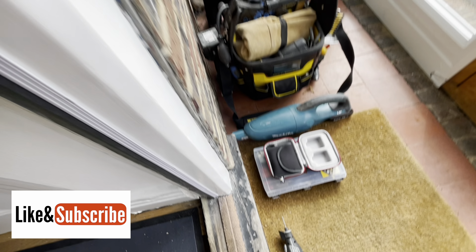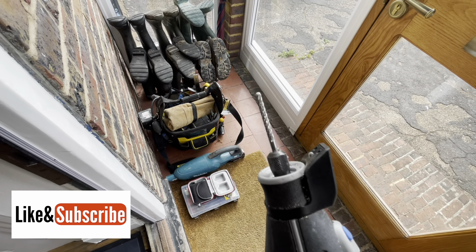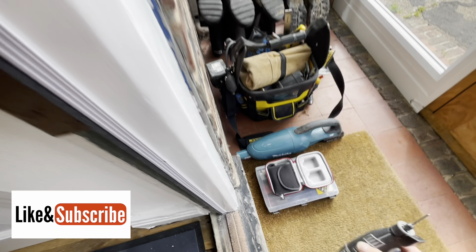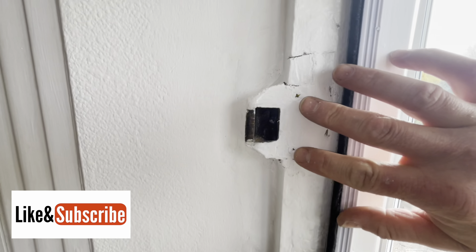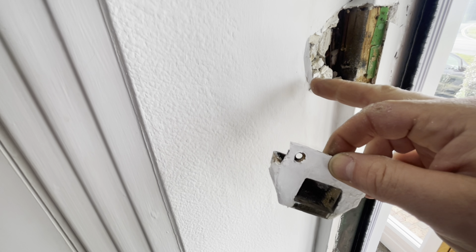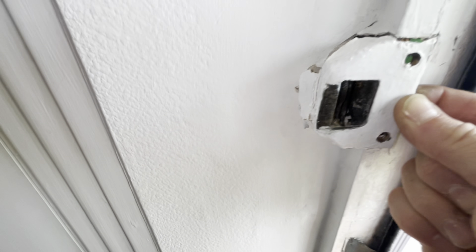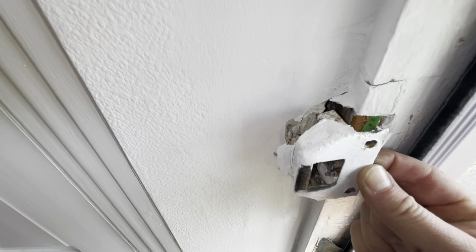I managed to cut through the screw using a Dremel and a Magi bur - I wasn't sure I was going to do it but it literally just flew through. Now I can undo these two screws and hopefully start prising this away - I'll cut around there with a knife as well to minimise any damage. We've managed to get the keep off. There's quite a lot of filler around there but we'll now try and reset it, over-exaggerating outward as opposed to it being sunk in.